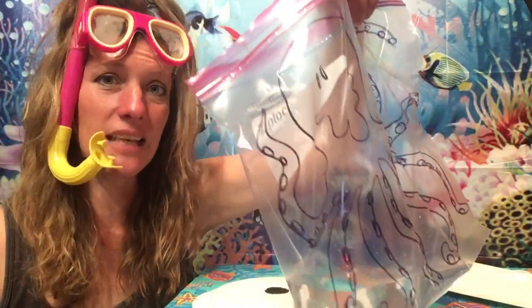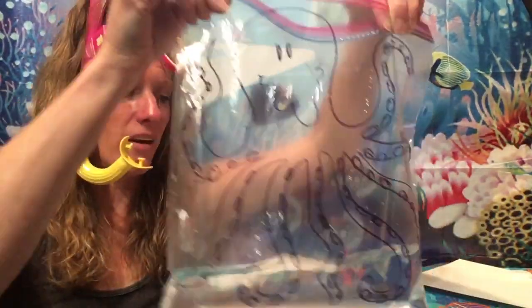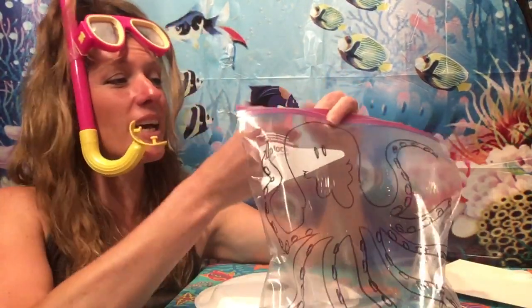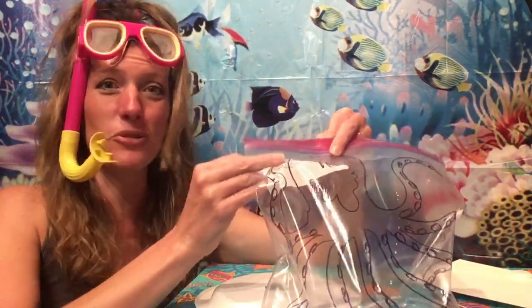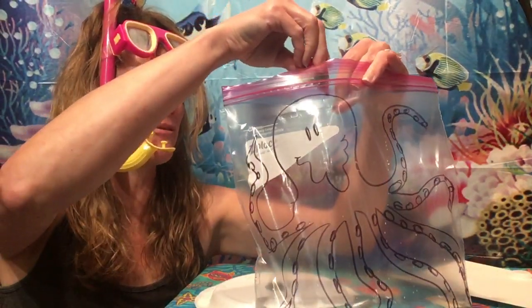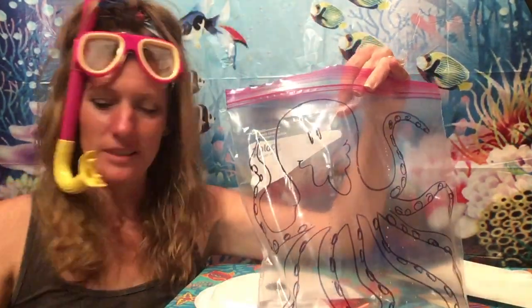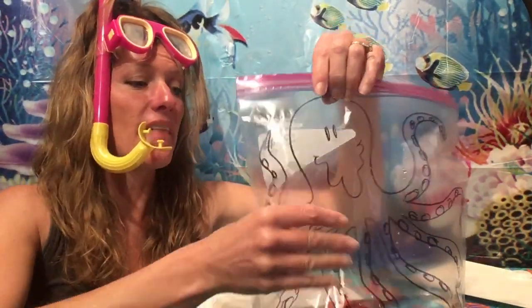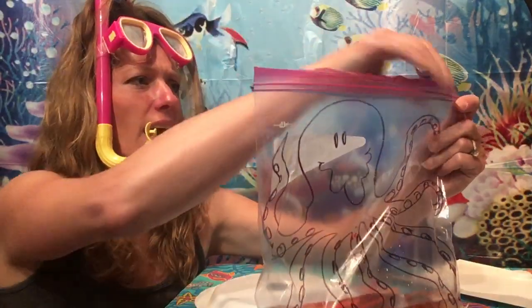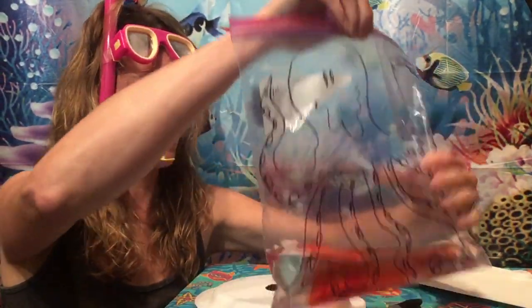I'm adding almost the entire water bottle. Now, octopus are also colorful — they can be different colors — so I want you to take that food coloring and add a couple drops to make our octopus colorful. Then you'll want to seal it up. First of all, you want to make sure you get the extra air out, so I'm going to press that air out. I just want my water in the bag.